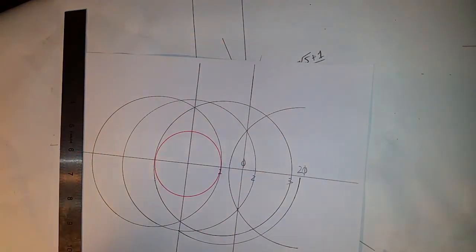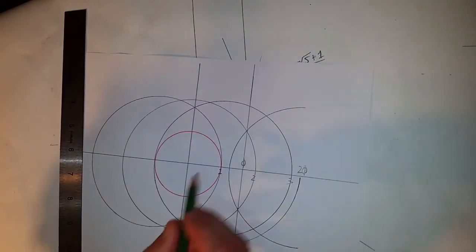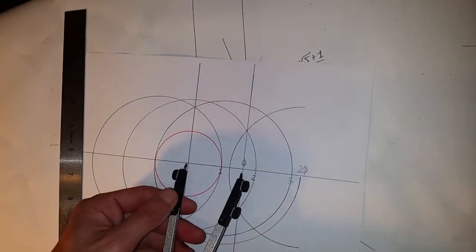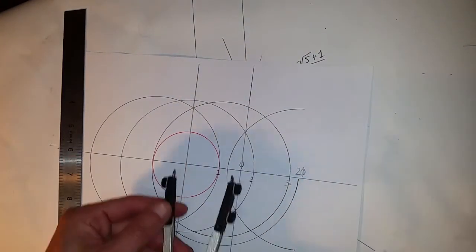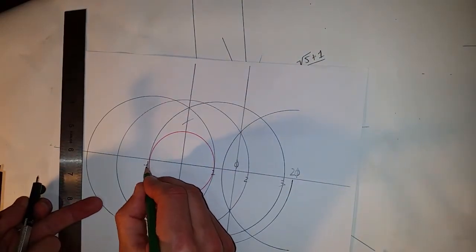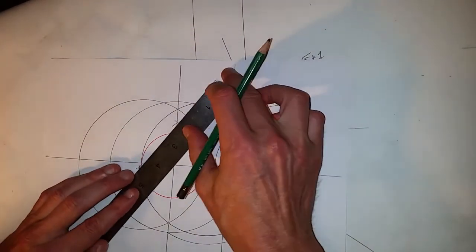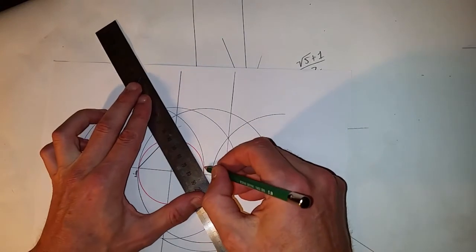With that we can now do the great pyramid design. To do that we need to set the compass to phi. We have one and we have phi — the great pyramid's half base to hypotenuse are in a ratio of phi. We put phi on one, mark the circle, and do the same on the other side, which would be minus one, or one from point zero. Now we have our first triangle, and this would be the 2D plan of the great pyramid.